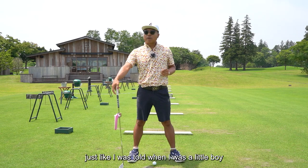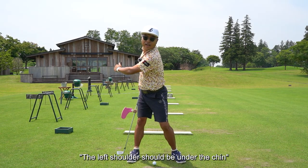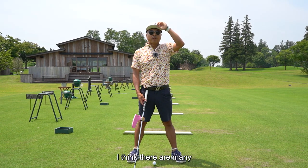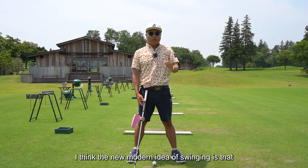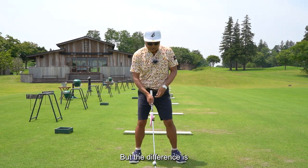Just like I was told when I was a little boy, the left shoulder should be under the chin. Some people were taught this way, and I think there are many. The new modern idea of swinging is almost the same as what I'm saying, but there is a difference.